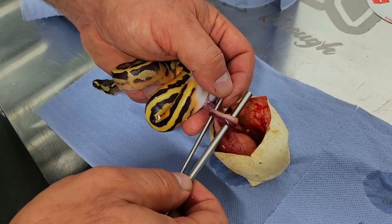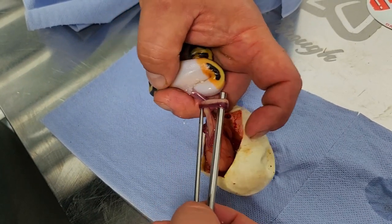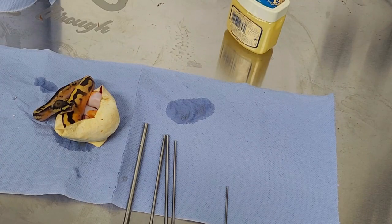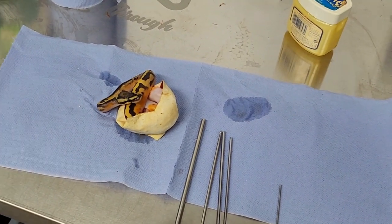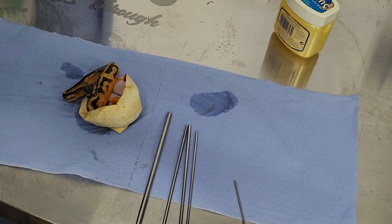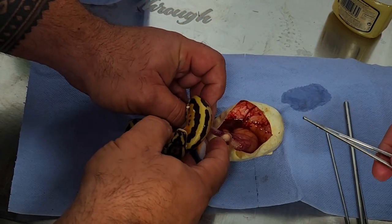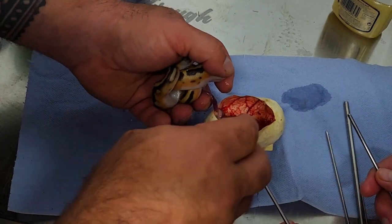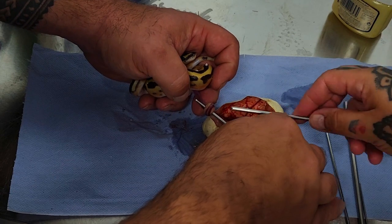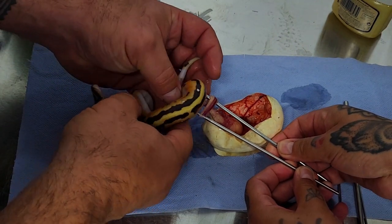We're going to widen the knot like so, and then try to set this up as best as possible. I've got Mel here to give me a hand which is fortunate, because this requires someone filming and someone doing the work. There's the knot - you want to come through the knot this way, so we're going to go through this way and put the other one through. Gently just separate it - gently - that's it.